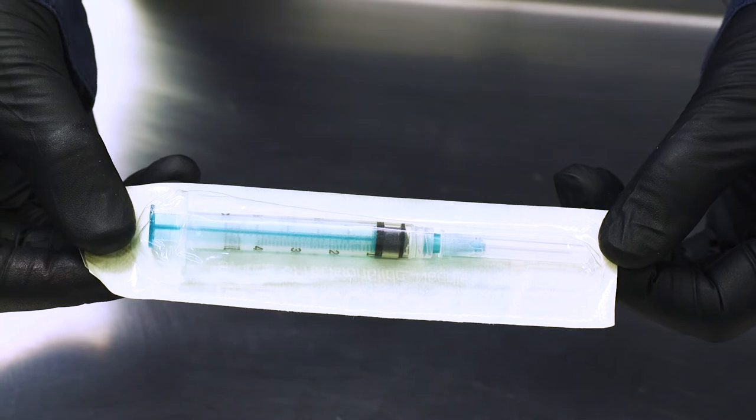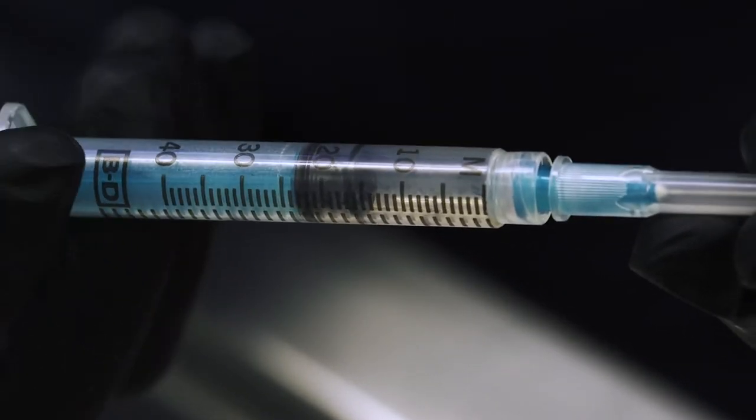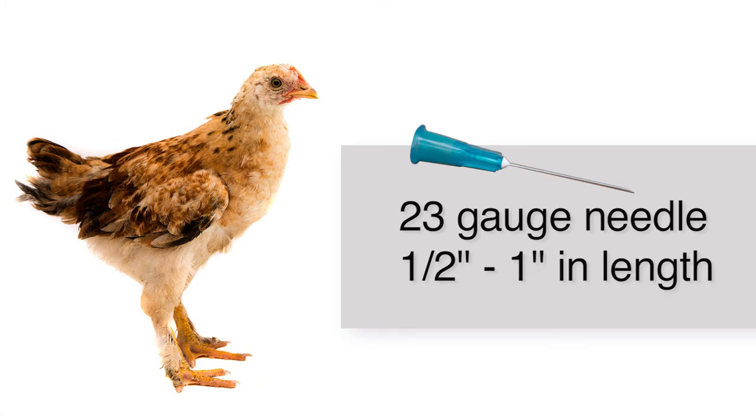First, let's look at supplies. You'll need sterile 3 to 5 milliliter syringes to collect the sample. Choosing the appropriate length and gauge needles is important. For smaller birds, such as young broilers or bantam poultry, a 23-gauge needle one half to one inch in length is suggested.